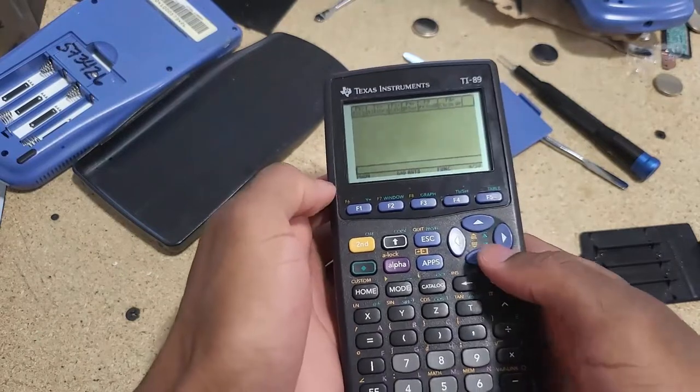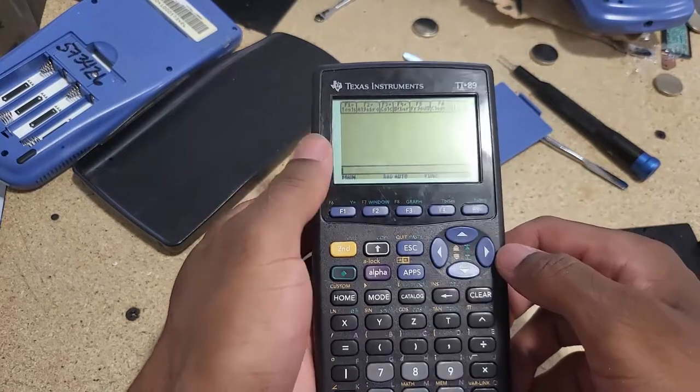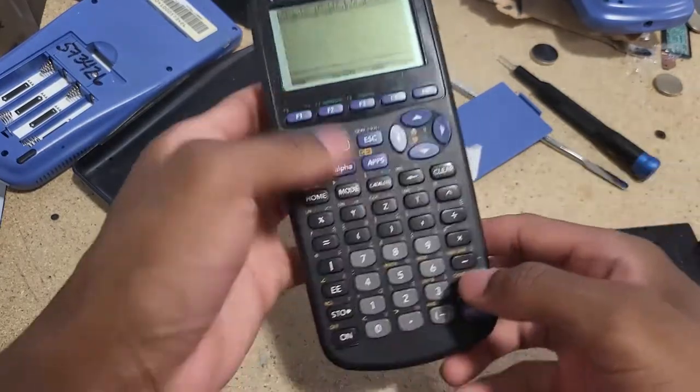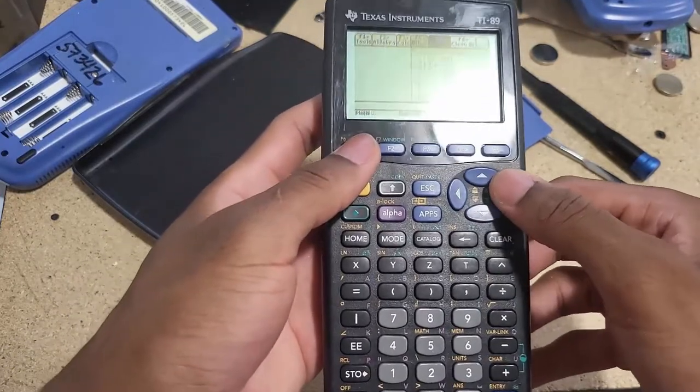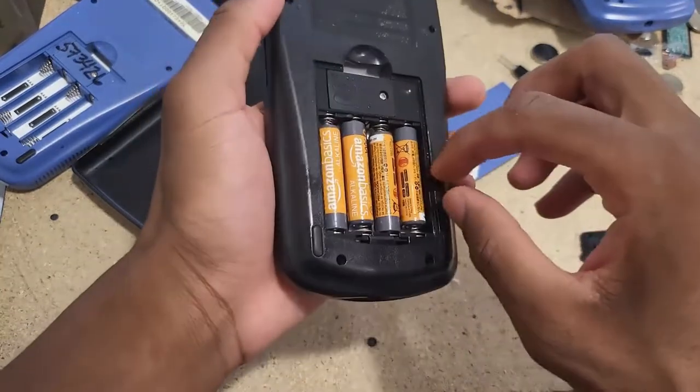This thing boots right up, so there was definitely nothing wrong with it. It was listed as broken and being sold for parts, but as you can see, first impression looks great and all the keys are probably going to be working. I'm gonna go ahead and take it out.